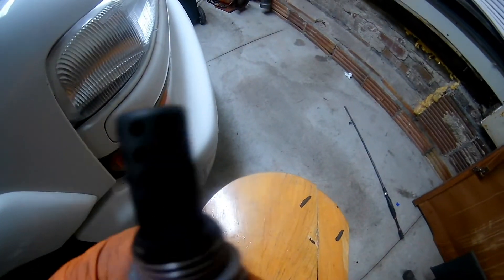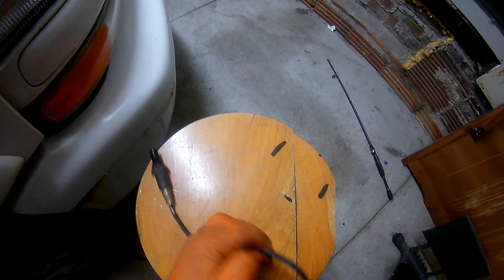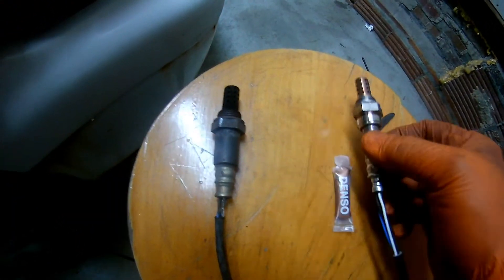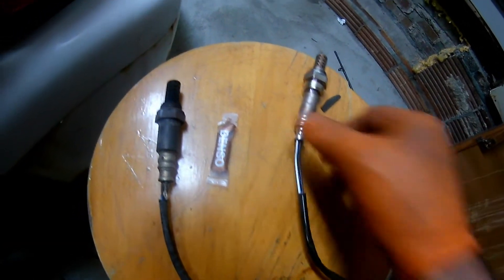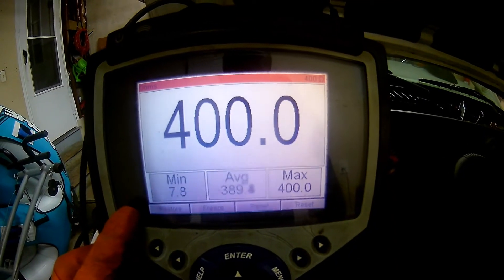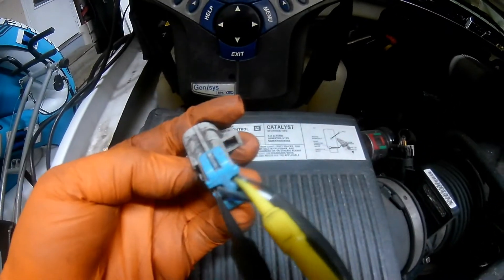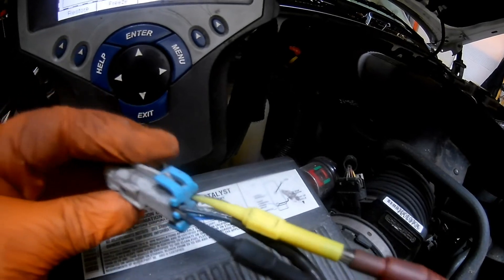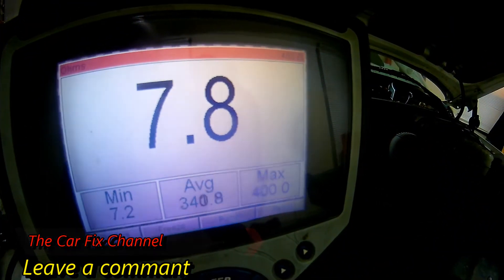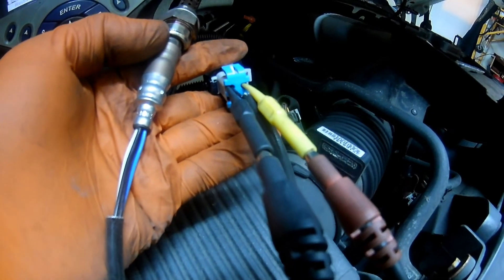Before installing the new oxygen sensor, I'm going to match the old part with the new one, and also show you why the heater element is bad inside the oxygen sensor. The difference between a good and bad oxygen sensor heater element is the amount of resistance inside the heater. When I measure the resistance on the old oxygen sensor, the result is nothing — the circuit is open inside. The specification for heater resistance has a tolerance of about 7 ohms to almost 18 ohms, but the meter reads nothing. On the new oxygen sensor, the reading is 7.2 to 7.8 ohms, which is within specification. That's the difference between a good and a bad oxygen sensor heater element.